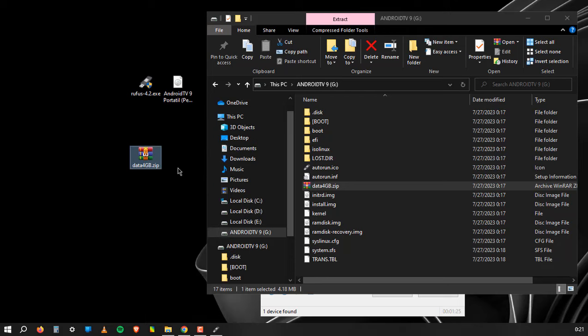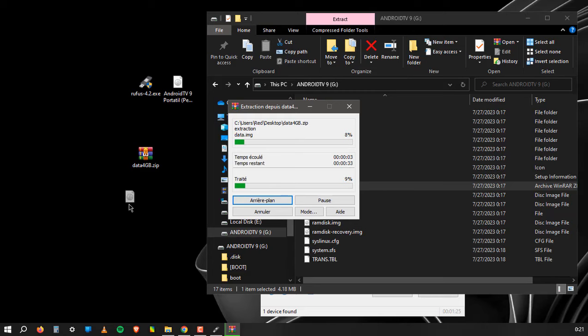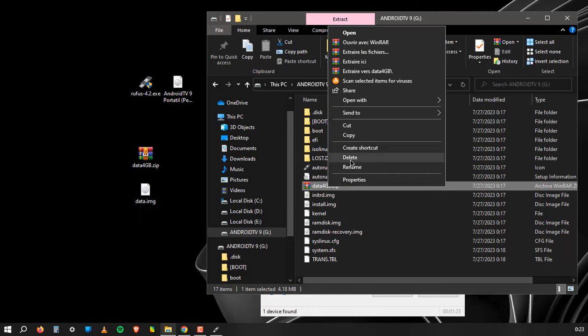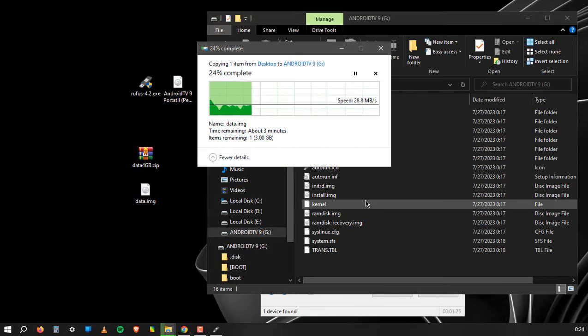This file saves all your data so you can plug the USB into any device without needing to start downloading your applications from scratch. Now delete the 4GB zip file inside the USB flash drive, then drag back the data.img file. Restart your desktop or PC and click the boot key to start from USB.